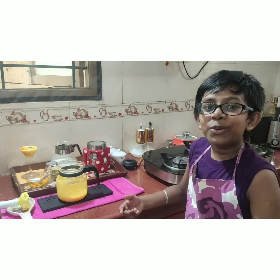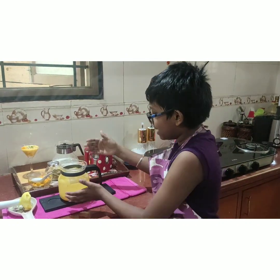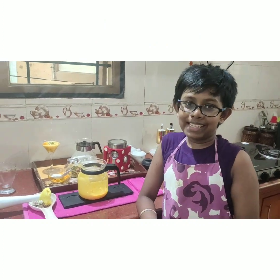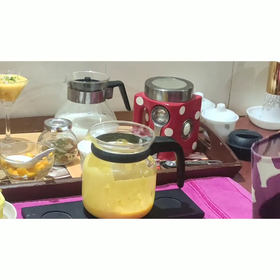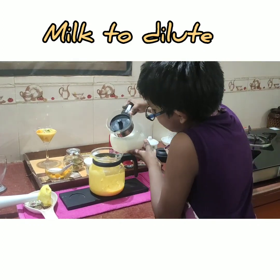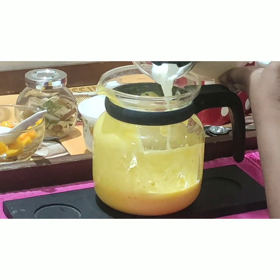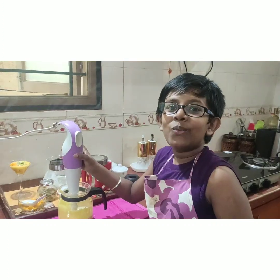Now I am going to show you another version of it. We are going to add a little bit of milk and make it into a mango lassi. Let's blend it once again.